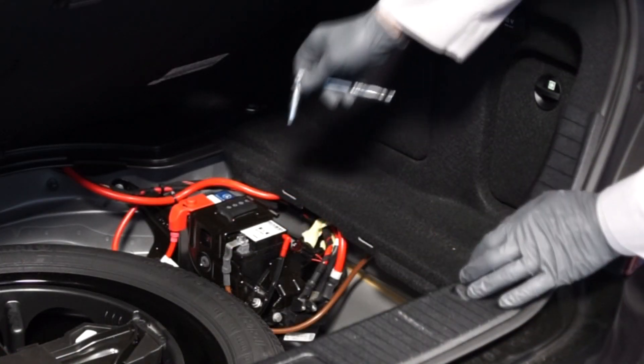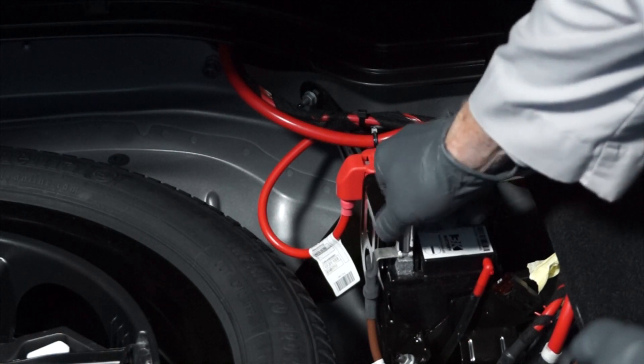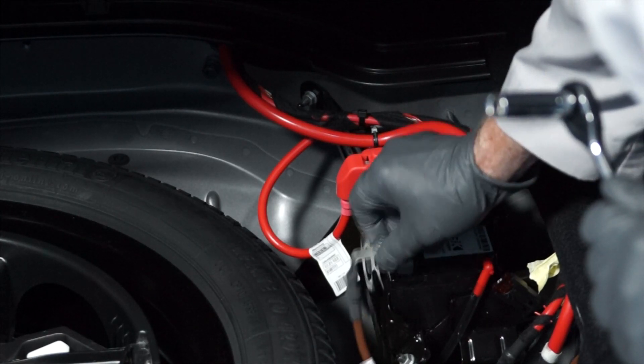Next, with gloves and safety glasses on, loosen the fastener for the auxiliary battery's negative battery cable — you'll need your 10 millimeter wrench for that. And remove the negative battery cable from the negative battery terminal.